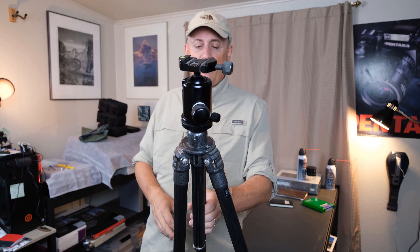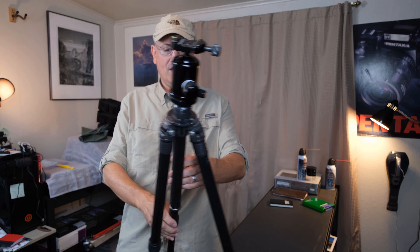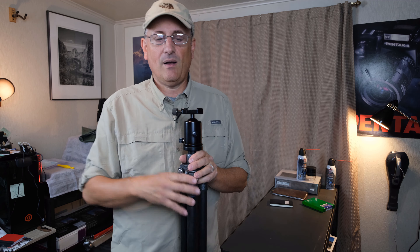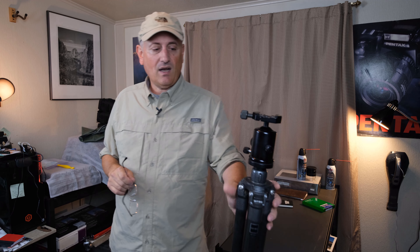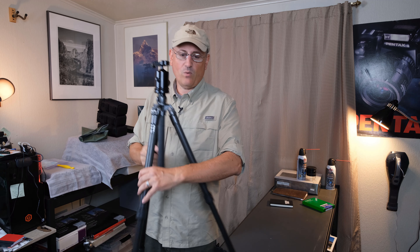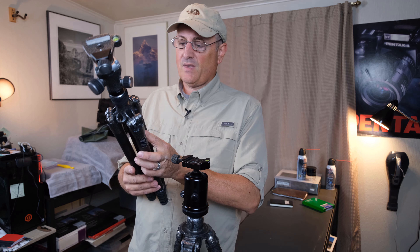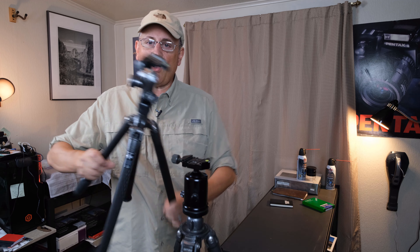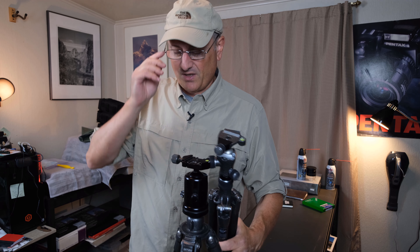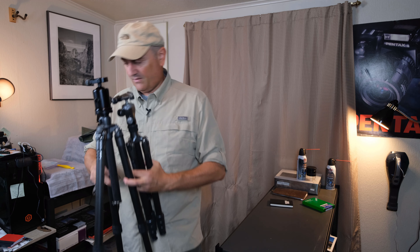For tripods I've got my old Gitzo — I need my readers to see it — this is a GT2541. If you go to B&H and type that in it'll show you the modern equivalent. This thing is about 20 years old and still going strong, with a Kirk BH-1 ball head. I plan on using this for all my 4x5 work and also for still photography with the Fujis. I also recently picked up a Gitzo GT1545T for video work, which came with the Gitzo ball head with Arca-Swiss compatibility — great for video or digital shooting.